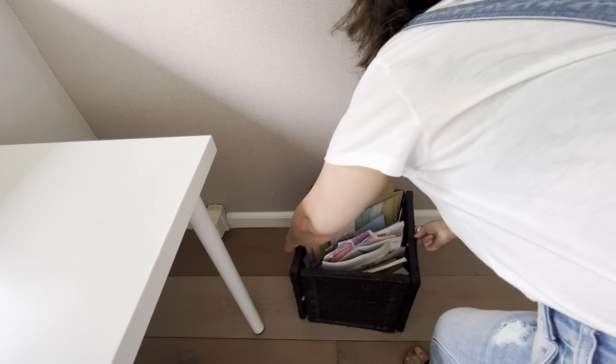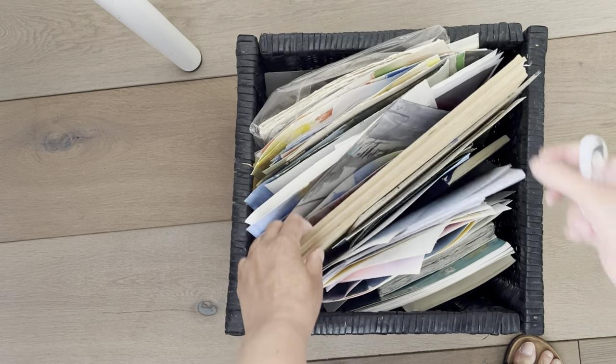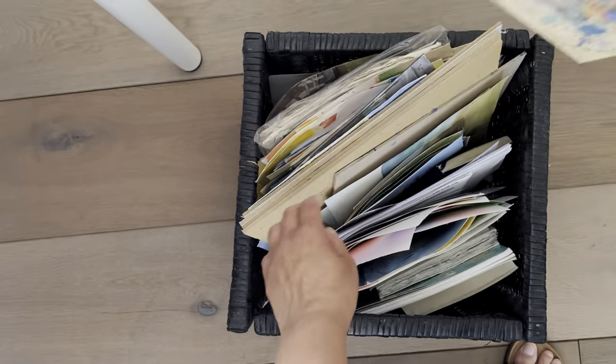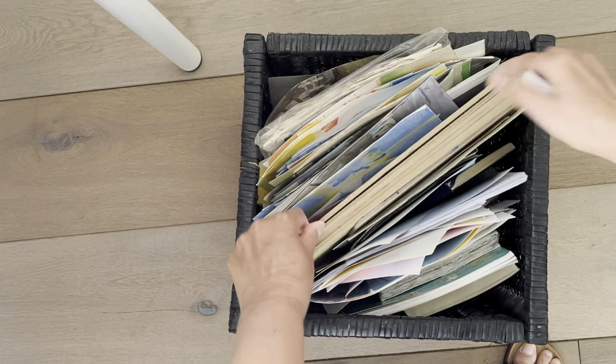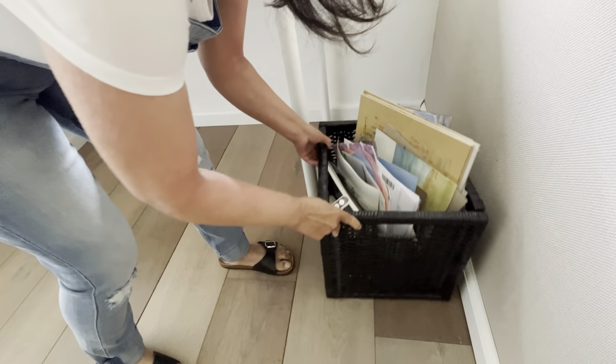Now it's time to show you where I keep my art supplies. I have three of these storage boxes. This first box has all the discarded paintings, warm-up exercises which I do with my students, and canvas panels. I use these panels as a base for my watercolor paintings. That box goes on the side against the wall.